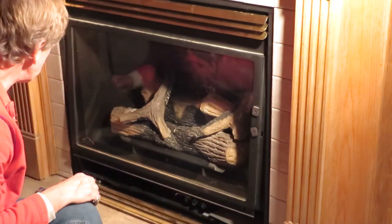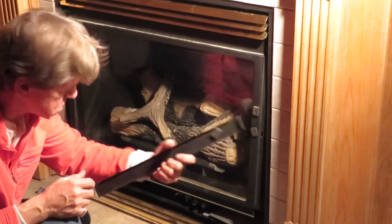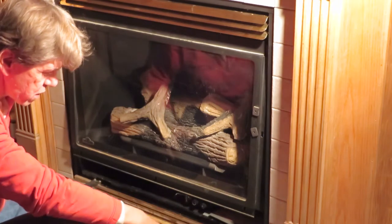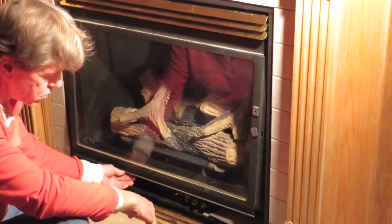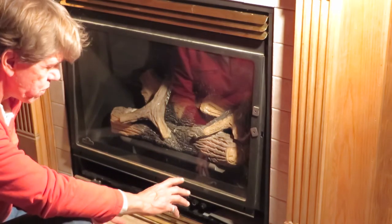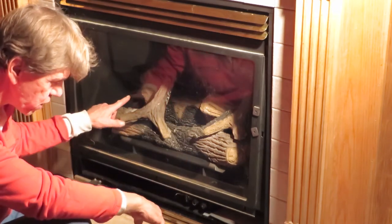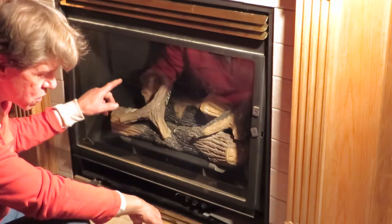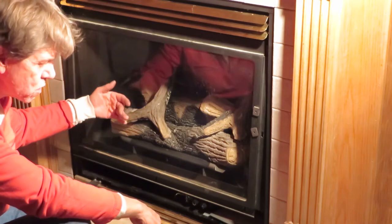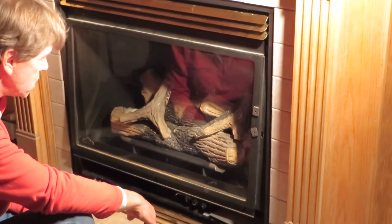Usually you have trim that goes around and just sits on with magnets. You take the trim off, access your screws — in my case Phillips screws — and take them off. Now your door is loose. Be very careful: this glass is expensive. It's ceramic glass, not normal glass. If your glass breaks, you cannot replace it with normal glass or tempered glass.